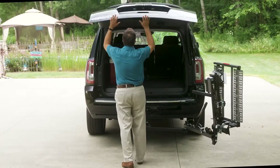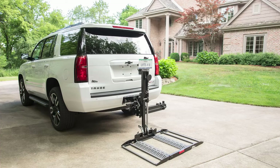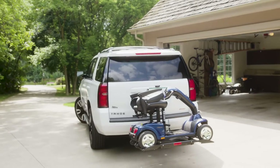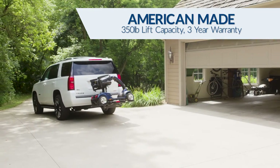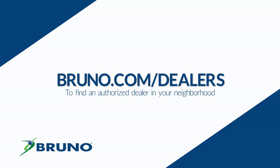If you change mobility devices in the future, the Outsider is adaptable to fit your new needs, and it can be transferred to another applicable vehicle. Bruno's hitch-mounted Outsider is made in America and features a 350-pound lift capacity. Learn more from your local authorized Bruno dealer.